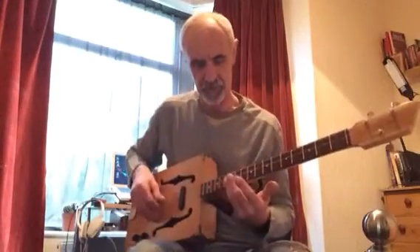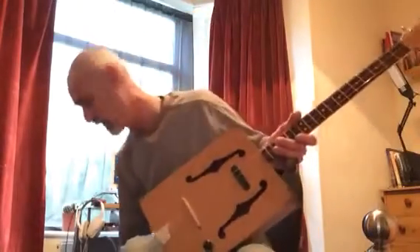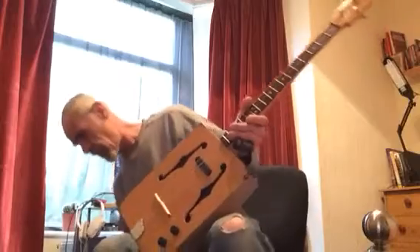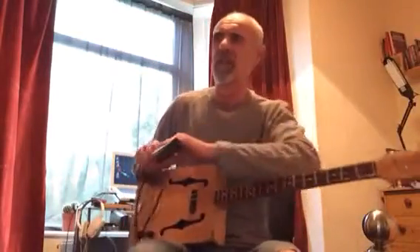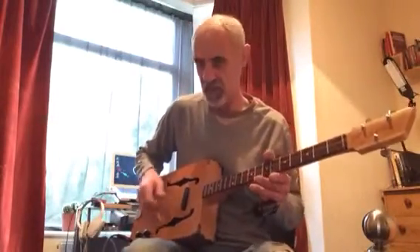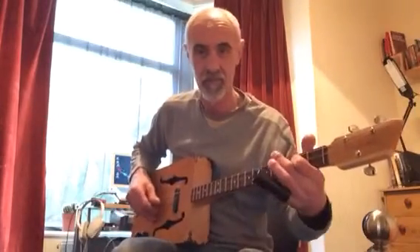All the harmonics and intonation are bang on as well, so it's gig ready. I'll play it through a little Marshall 15-watt practice amp with a tiny little bit of reverb on, and that's it.